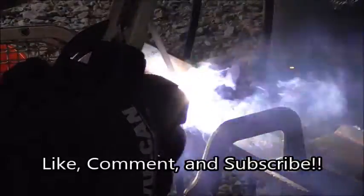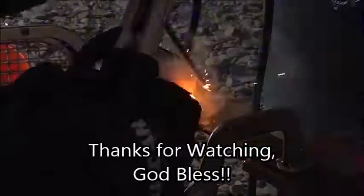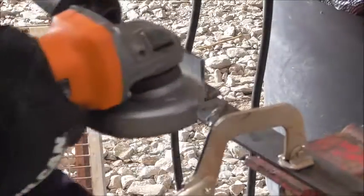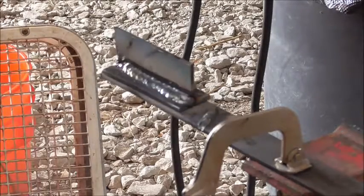That is about it for today guys. I appreciate you watching this video. I hope that this review helped you and we will see you next week.